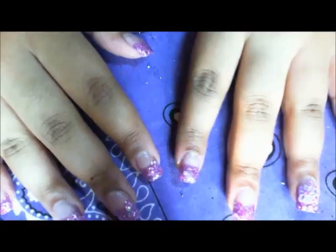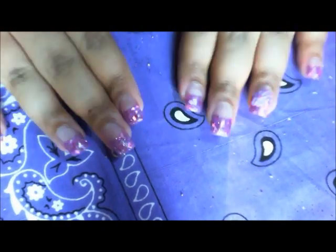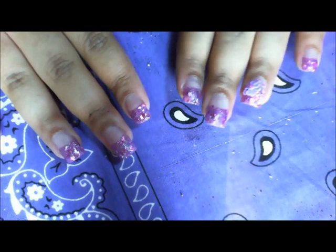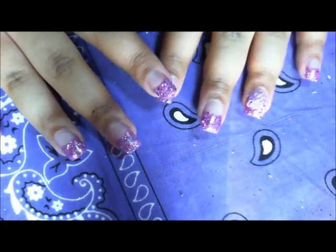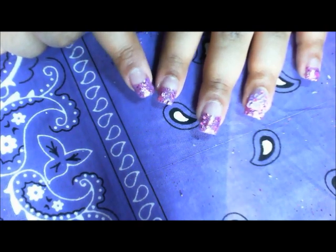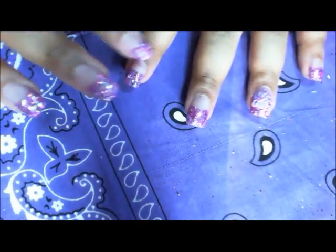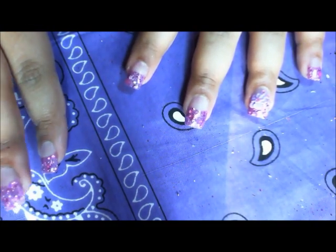Hey guys, I'm coming to do a quick video because I finally did my nails after a very long time. For the first time I actually used a glitter mix, and I used NSI also for the first time. I put the glitter mix and then I just put clear over the whole thing.